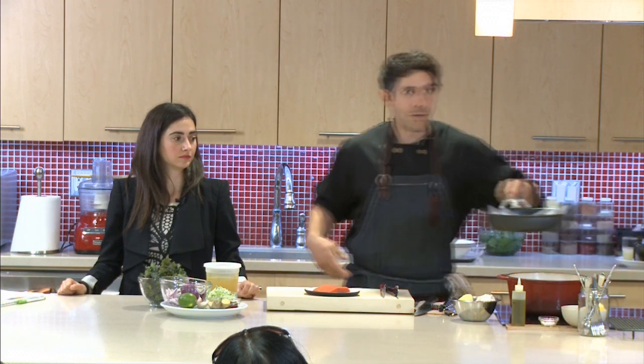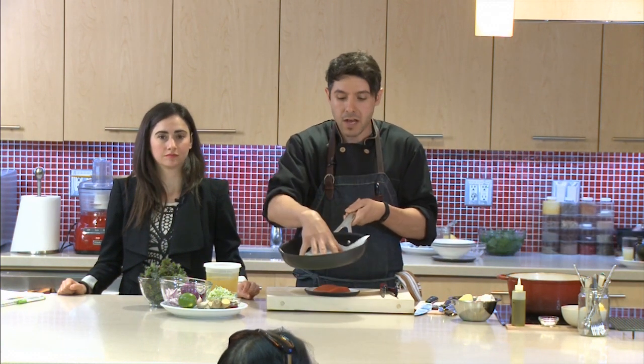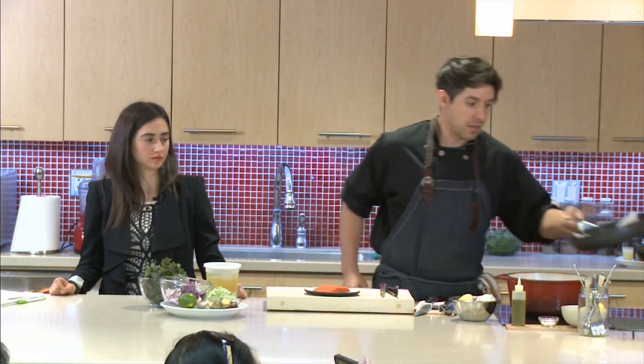So we're using parchment paper. Just heat up the stove top to medium-high heat, place a little piece of parchment paper on top, and then stick the fish on top of this.